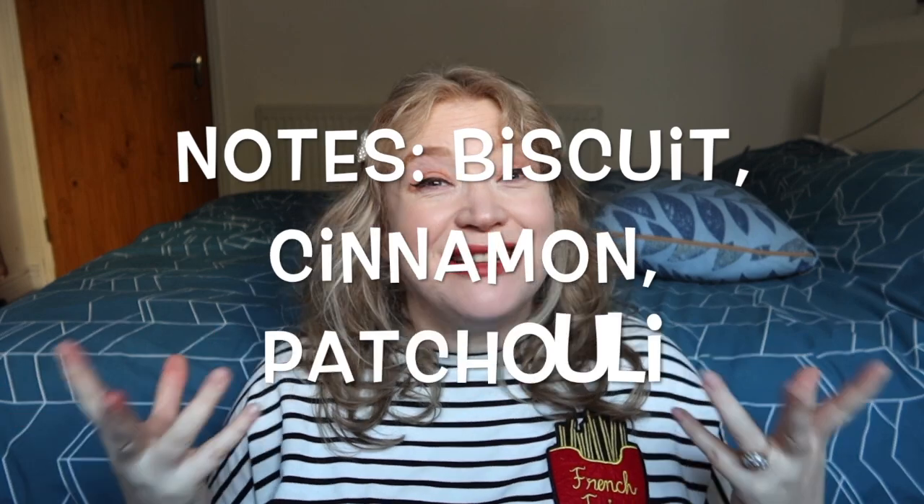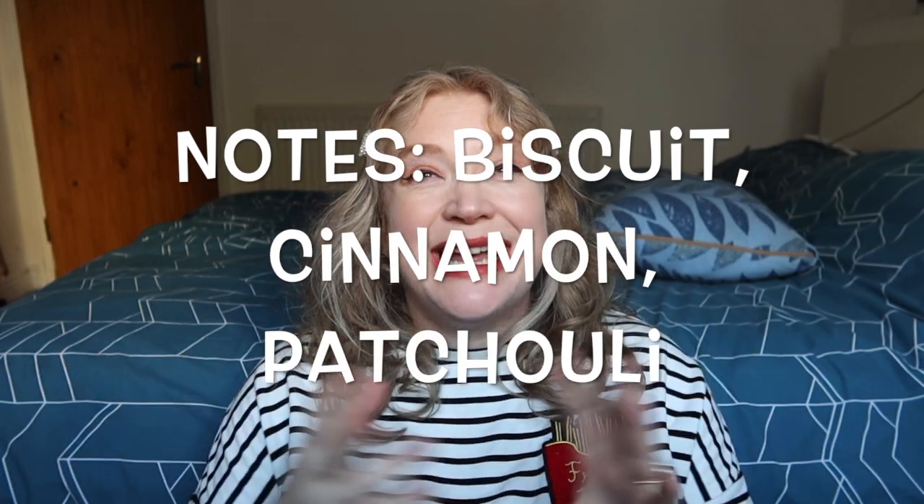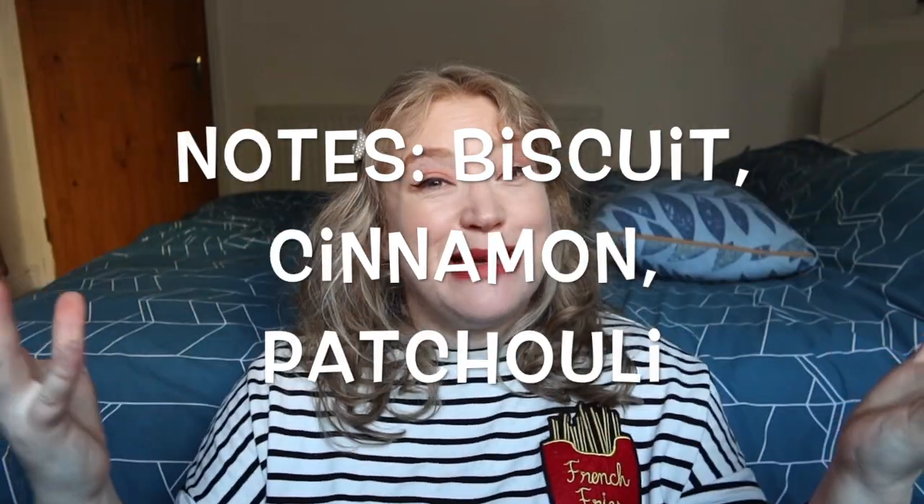Let's move on to the next one which I don't have, which is called Biscuit. It is basically just a sweet biscuity gourmand fragrance. I know it's inspired by biscuits and Christmas cooking. I think there's a bit of cinnamon and nutmeg in there, but I don't really know — I'll put the details below because I don't have that candle.